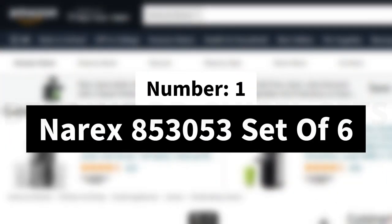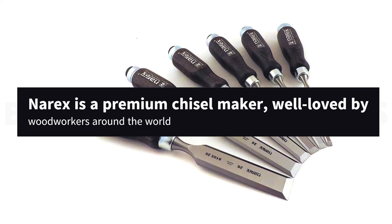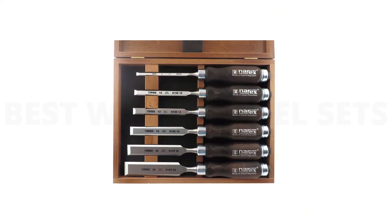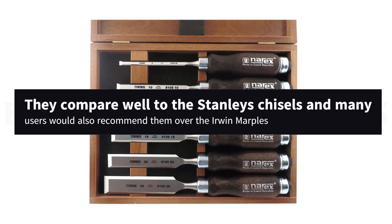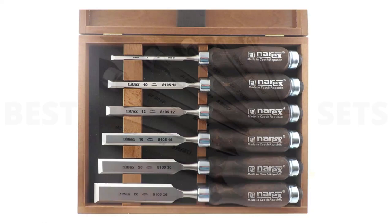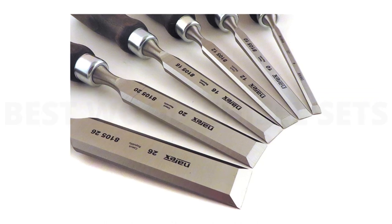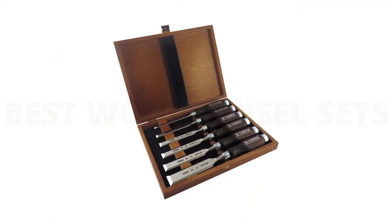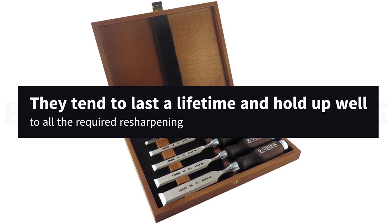Number 1: Narex 853053 Set of 6. Narex is a premium chisel maker, well-loved by woodworkers around the world. They are manufactured at a company-owned unit in the Czech Republic, making their quality consistently reliable. They compare well to Stanley's chisels, and many users would also recommend them over the Irwin Marples, which are another all-time favorite in the woodworking world. This set comes in a handy wooden box. Overall, Narex have built a reputation for being moderately priced, and yet making consistently good chisels year after year. They tend to last a lifetime and hold up well to all the required resharpening.